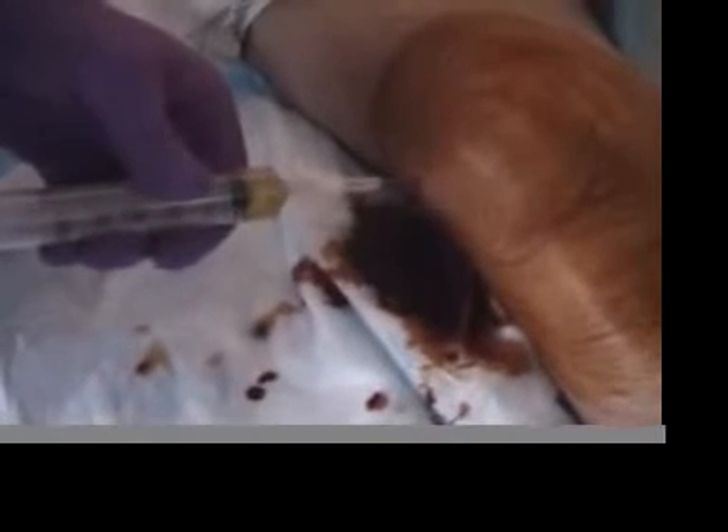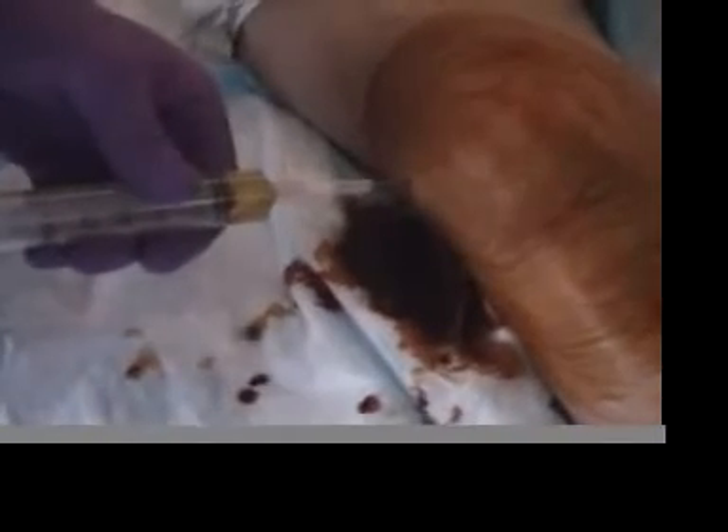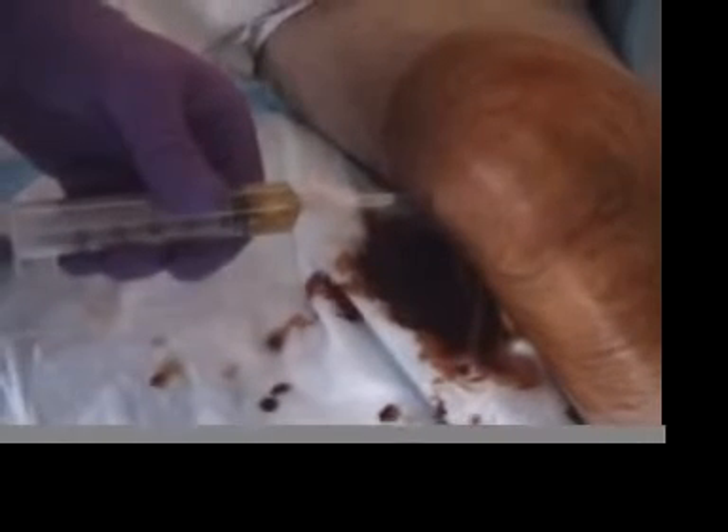When you have entered the joint space, you will aspirate a clear to straw-colored fluid. This is your effusion. Remove as much of the effusion as possible.